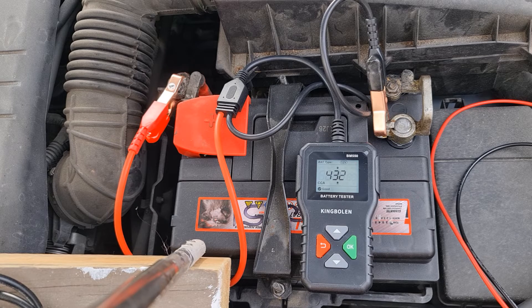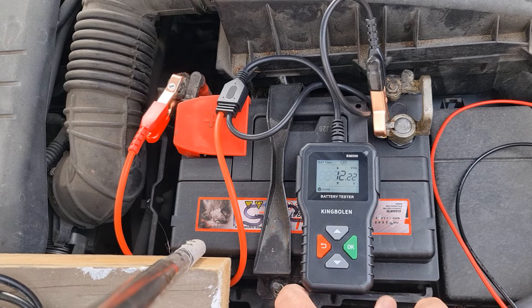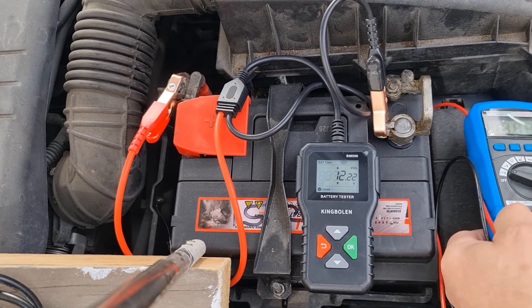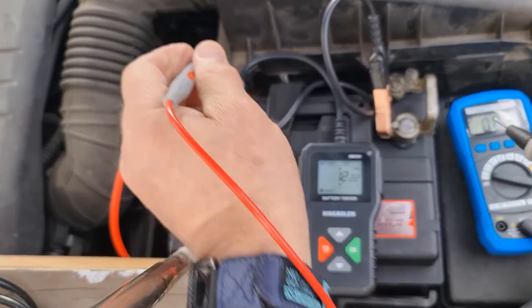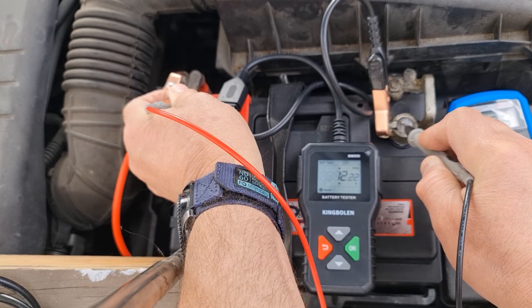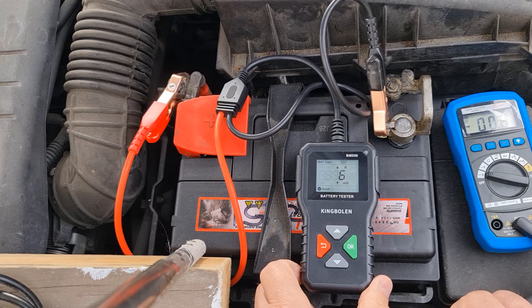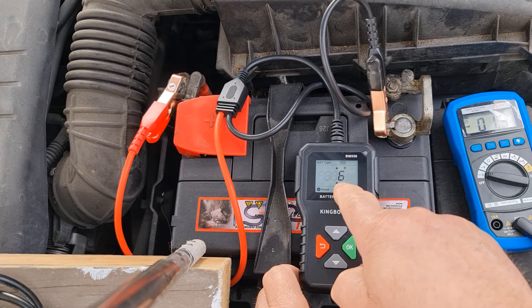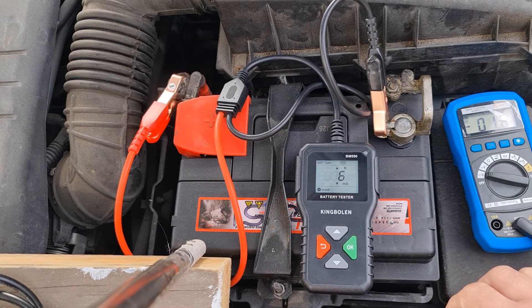It's saying the battery is good. Let's see what else we can see — it says the battery voltage is 12.22V. We can test that out with a voltmeter to see how accurate it is. The voltmeter says it's 12.3V, so they're near enough identical. It says the internal resistance is 6 milliohm. Mega means 1 million, so 1 million ohm — it's very good resistance.